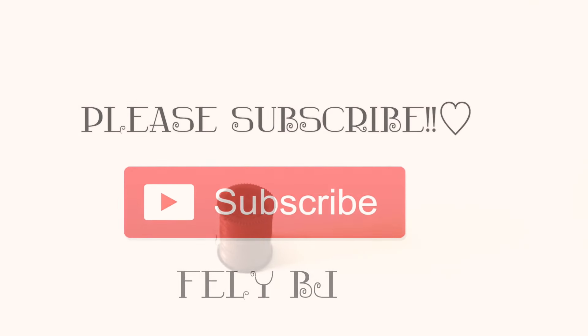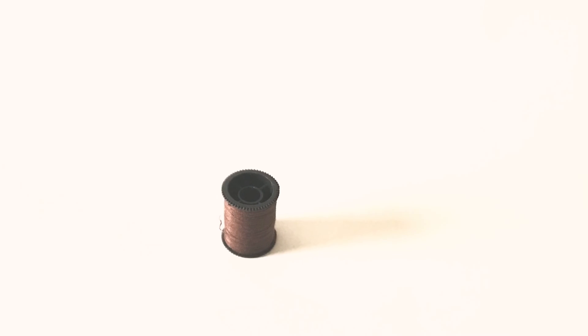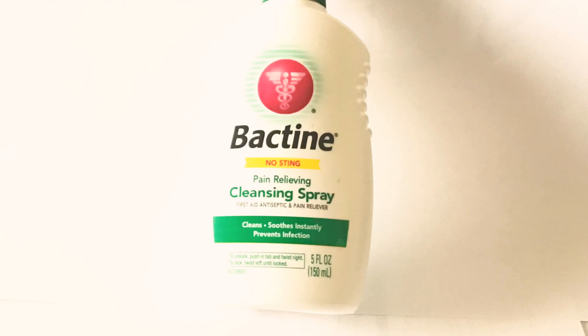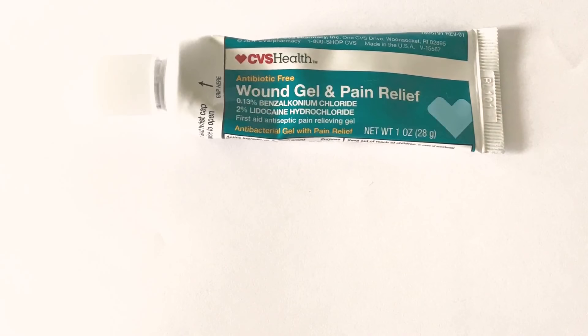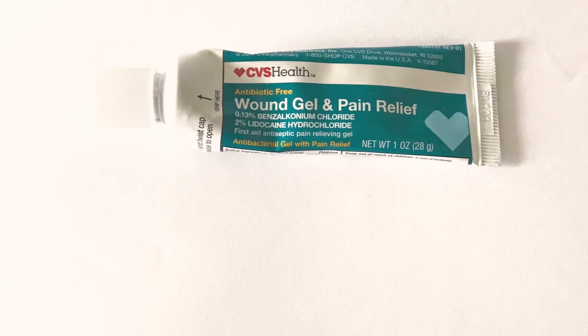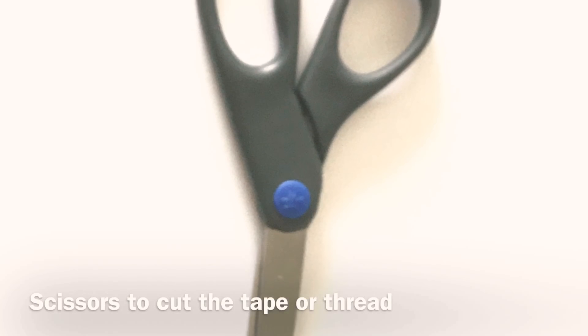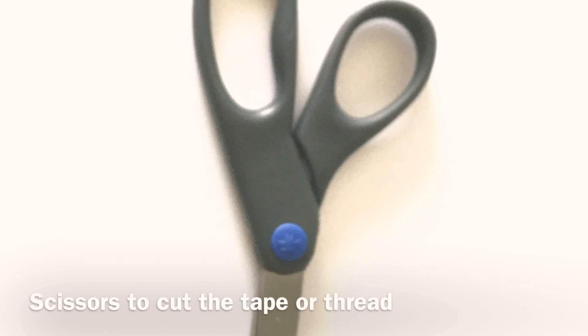I'm going to share some of the things I used to take mine off at home. I used sewing thread, but you could use dental tape. I also used this cleansing spray — you could use alcohol to clean it daily to avoid infection. I also used this numbing gel to avoid pain, and a pair of scissors to cut off the tape or thread.